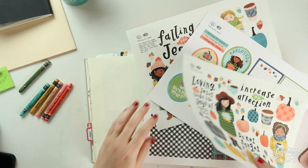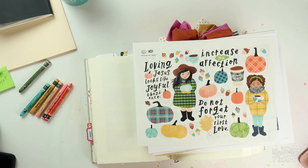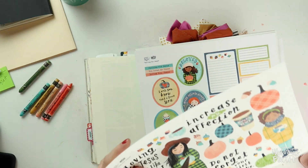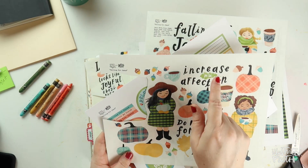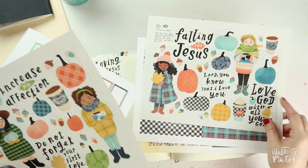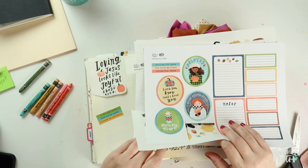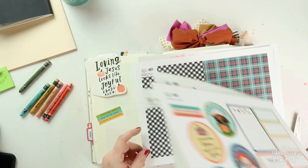The set was just perfectly timed and I'm excited to get started. I'm going to cut out the things that I know I want to use, and maybe having them on my page will give me an idea of what kind of background I want to put behind it. In her set, Taylor has lots of beautiful hand-lettered sentiments, fall girls, pumpkins, journaling spots, acorns, and a coordinating patterned paper set.